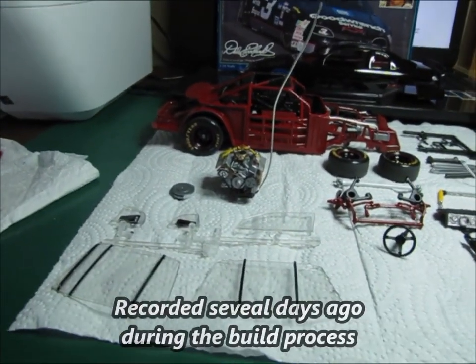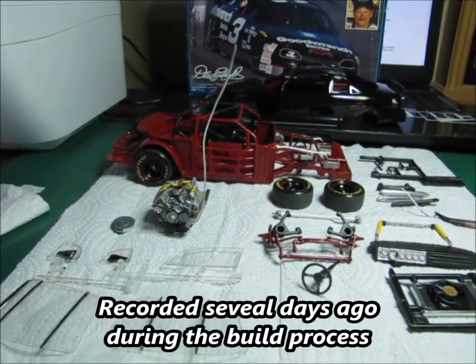I'm going to quit flapping my jaws. I'm going to show you a couple of the modifications, talk about those real quick, and then show you some photos — and then it's just going to be let the model speak for itself. I've been working on it, kind of moving along, and kind of forgot to take photos and stuff as I was going.